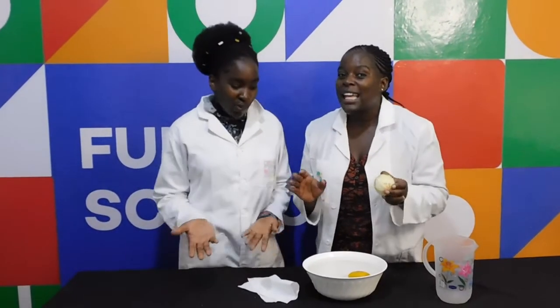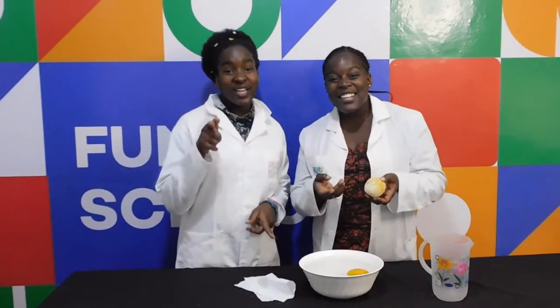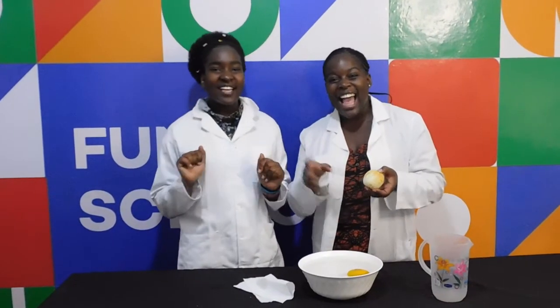I hope you at home were able to do your own fun floating and sinking experiment. This is all we have for you today. See you next time on Funky Science. Bye!